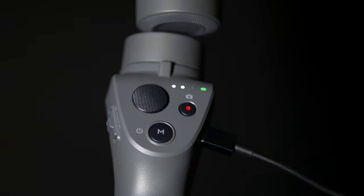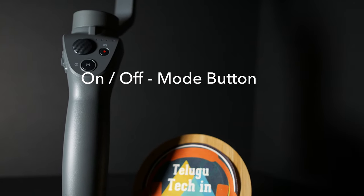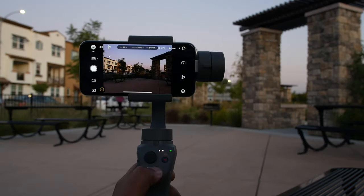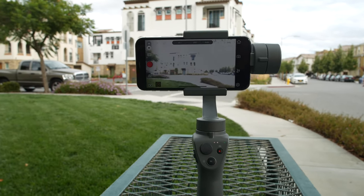There are four buttons on this gimbal. First, the power on and mode button — this button powers the gimbal on and off, and cycles through modes including pan follow, lock mode, and gimbal re-center. It can also switch to the selfie camera. On the right side, there is a record button that triggers photo capture or video recording.